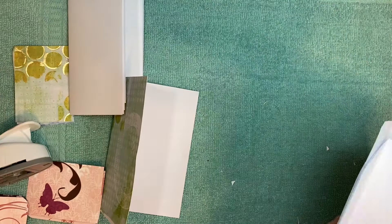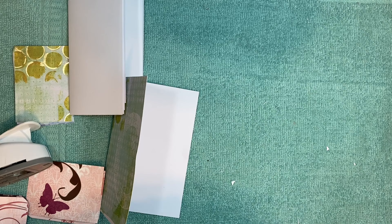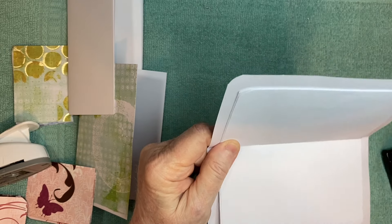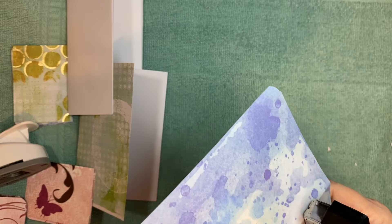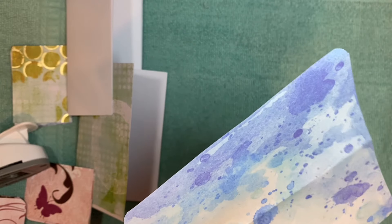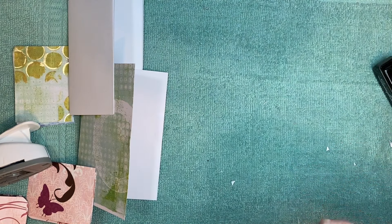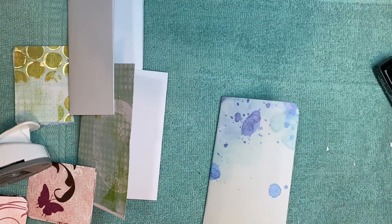They're both easy, but this one is even easier. You can take and staple it together — it's small enough that you can just slide your stapler right in there. This is a really good way to use up old scrapbook paper from your stash. There we go.